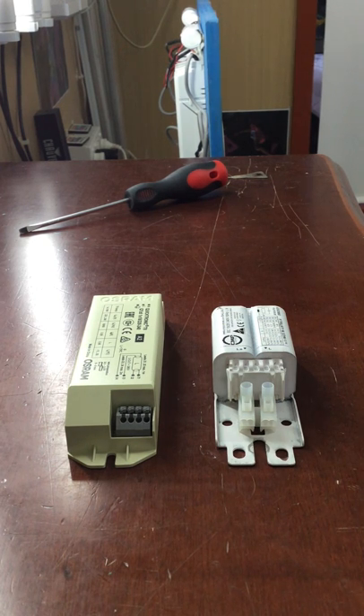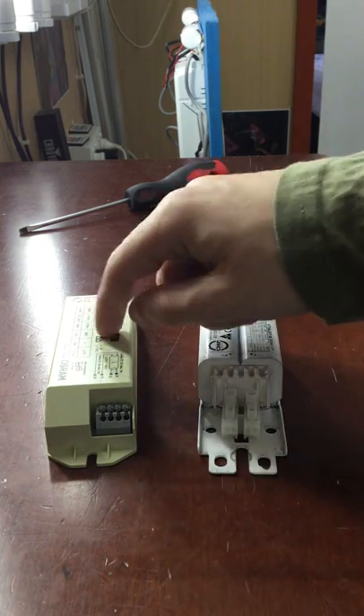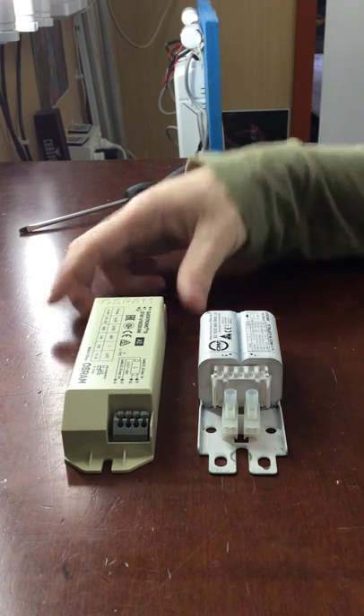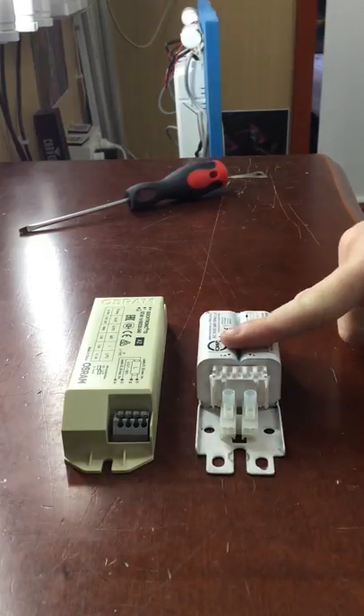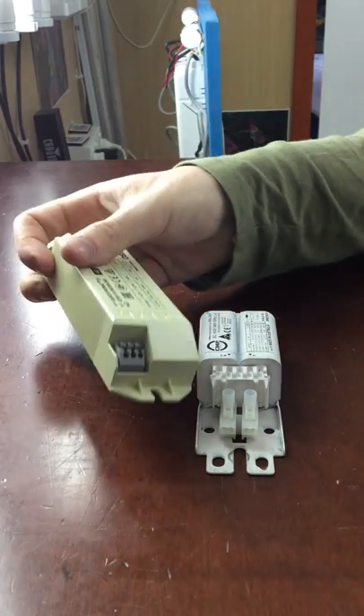Hello everybody. Today I'm going to show you the difference between a magnetic ballast and an electronic ballast. Both ballasts are for fluorescent lights, found in fluorescent battens. This one here is magnetic or analogue, and this one here is electronic or digital.